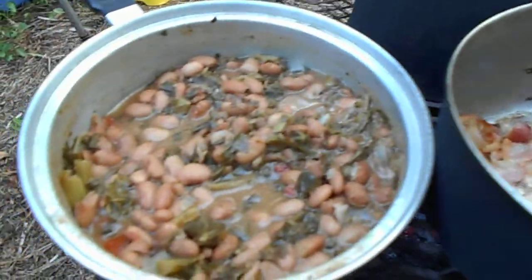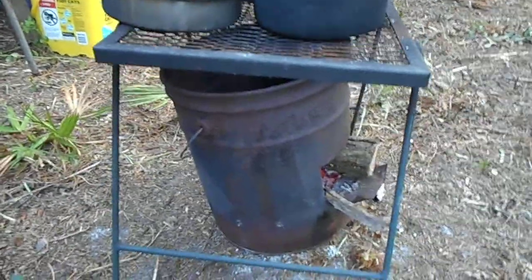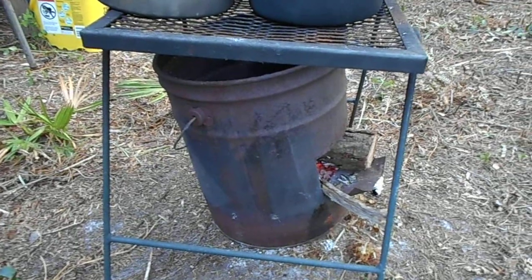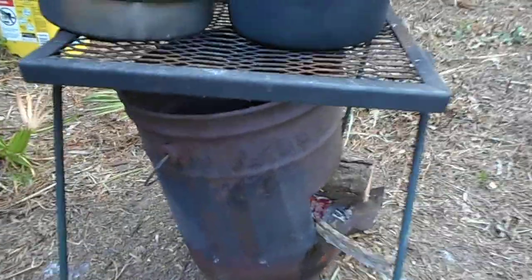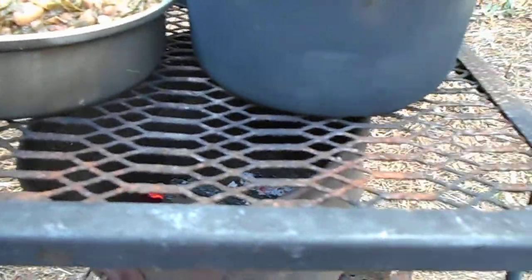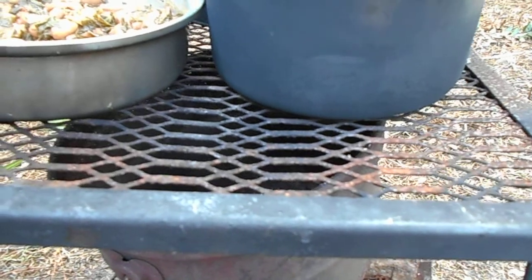But I want to give you an idea how we do it, and it works very well. This is just a table off my back porch that turned into a great cooking grill. I don't put any meat directly on it because it was a painted surface. As you can see it's rusted and worn, but it holds the pots and lets them heat up. So that's all that matters.